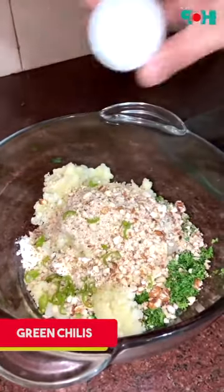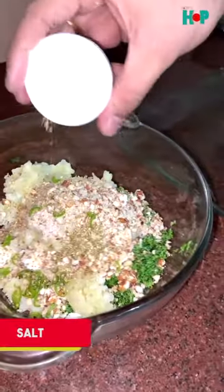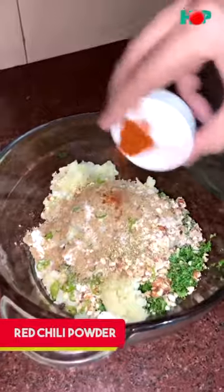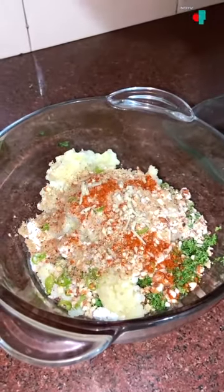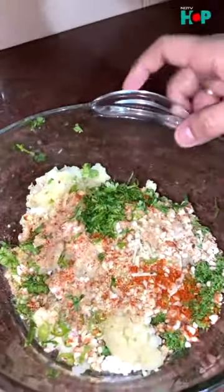First we will add cottage cheese, we will add aloo, we will add roasted almonds, then we will add green chilies, coriander powder, salt, cumin powder, red chili powder, chopped ginger, and then we will add fresh coriander for a refreshing taste.